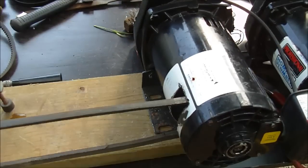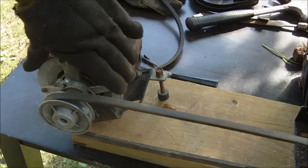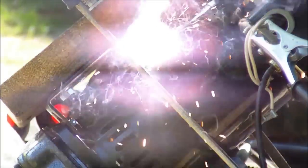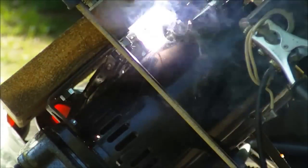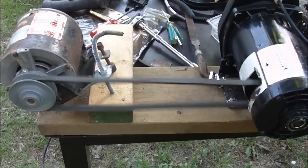I'm going to weld the bracket to the motor housing to make it more solid. Then I'll do a little test run — let's plug it in and see. There it goes. You can see the belt's wiggling around. This could be made a lot better; you could have a spring tensioner or a clutch on it.